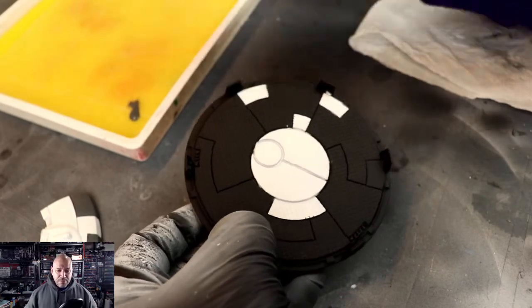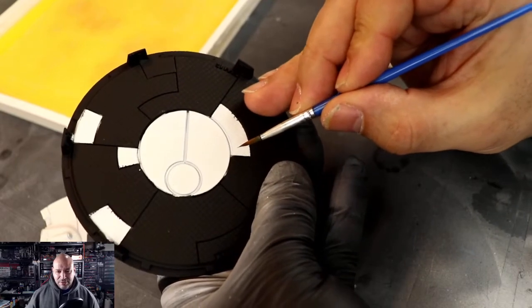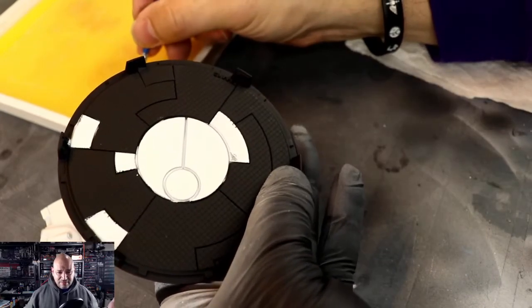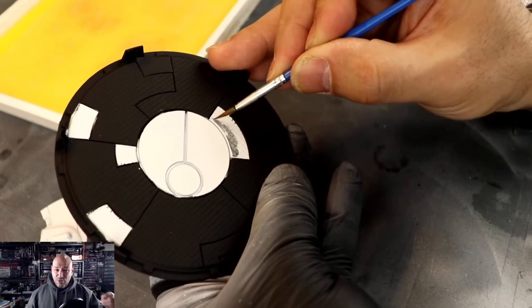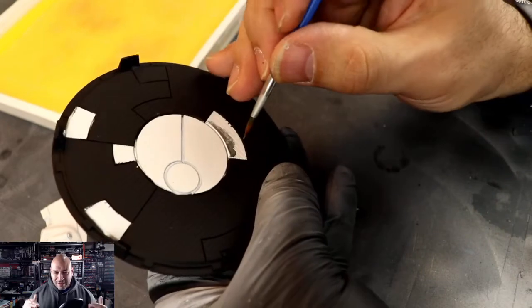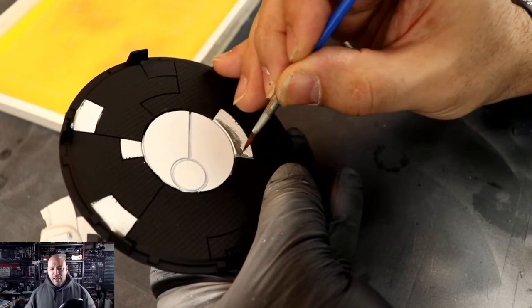I'm going to show you the floor basing and how I do that. I wanted to section these off, and you're going to see that the tape job isn't exactly perfect — but I didn't want it to be. It doesn't have to be, because with black over it I can always paint black over any edges and clean that up with a brush.